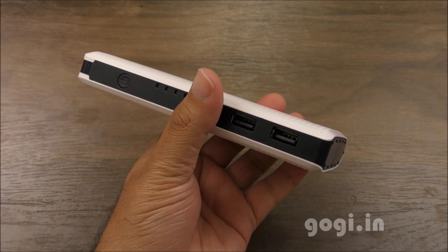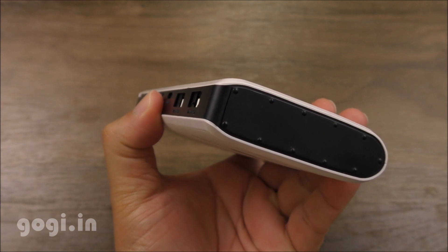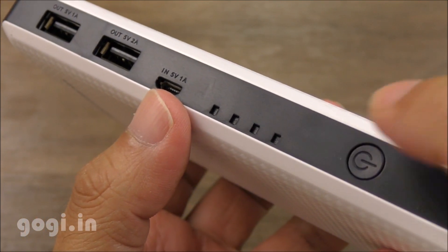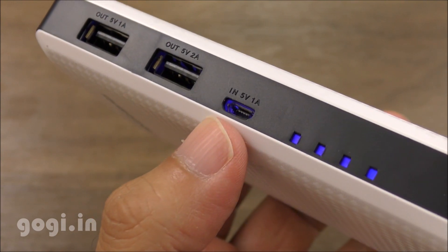It's a good and unique looking power bank that weighs around 356 grams. There is a battery check button on the front. When you press this button, the LEDs will light up giving you an idea about the battery level.